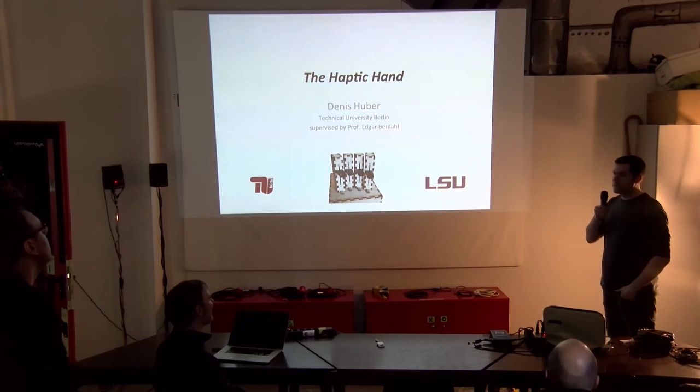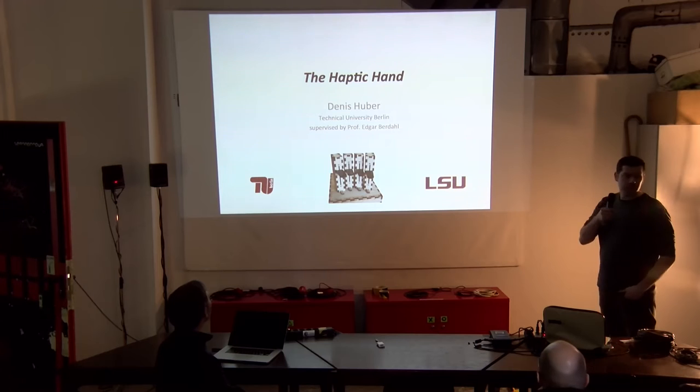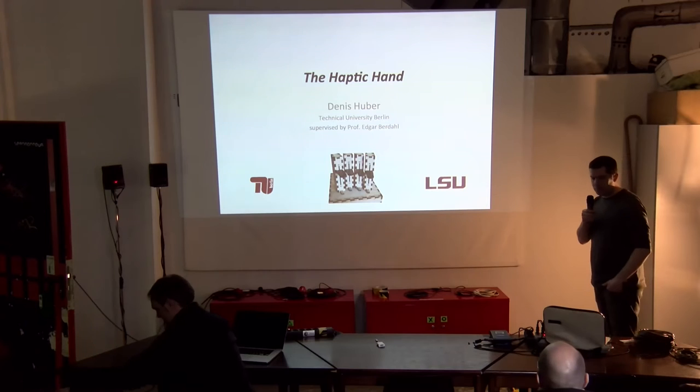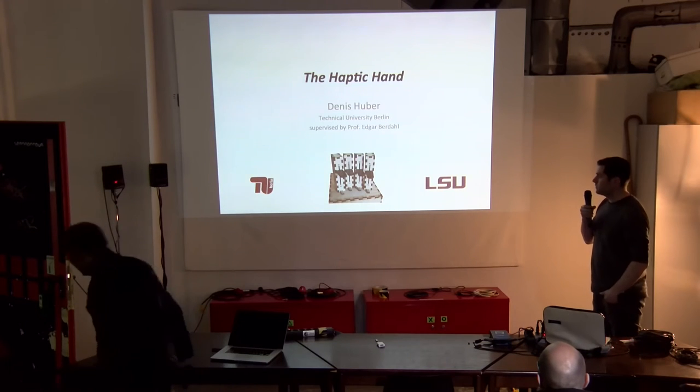I'm going to talk a little bit about the haptic hand. It's a device which we did together, one of a few devices during my master's thesis.